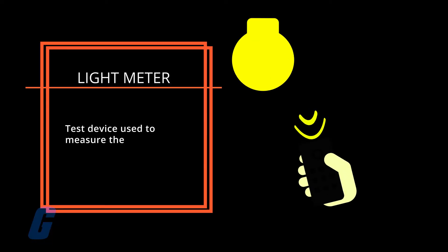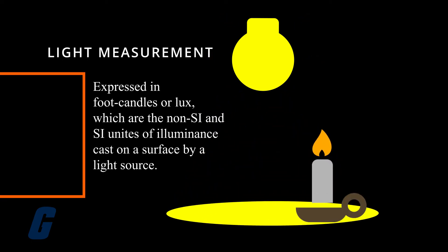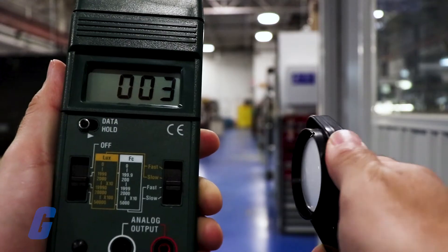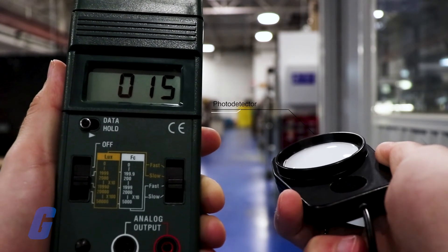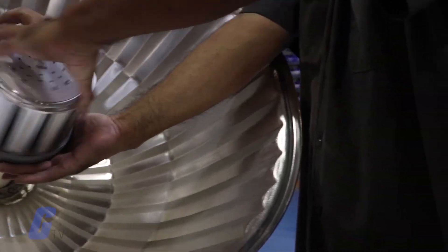A light meter is a test device used to measure the amount of ambient light present in an environment. The light measurement is expressed in foot candles or lux, which are the non-SI and SI units of illuminance cast on a surface by a light source. Light meters are commonly used to increase the energy efficiency of an interior lighting system. A photoelectric sensor measures the amount of light in a room, and designers can adjust the output of luminaires to suit the environment.